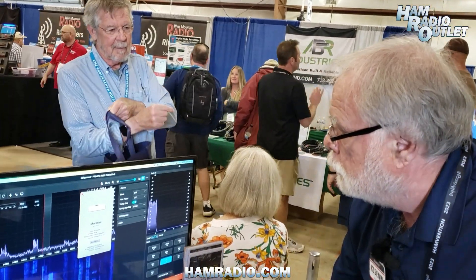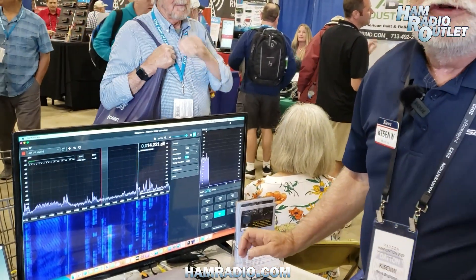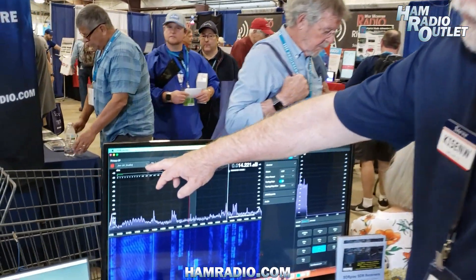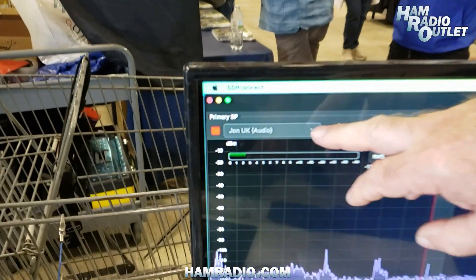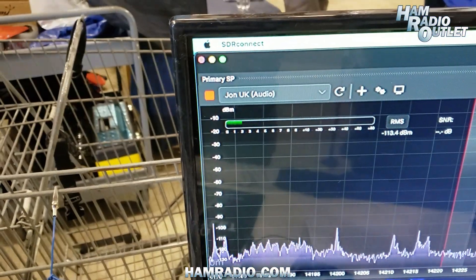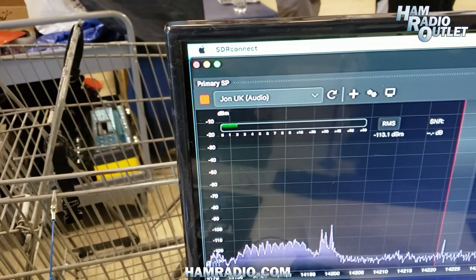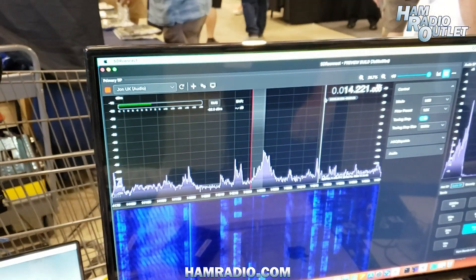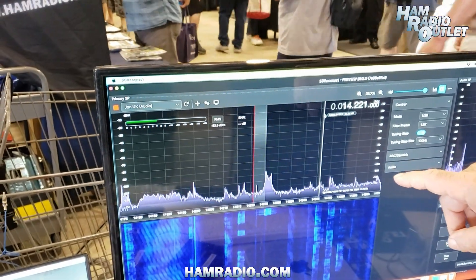In addition to multi-platform, we promised that we would have networking capability. So indeed what we're doing here is we're connected to my colleague John Hudson's RSPDX, which is in the UK, and he's got it connected to a Raspberry Pi server. So we're actually looking to see what's happening on the 20 meter band in the UK.